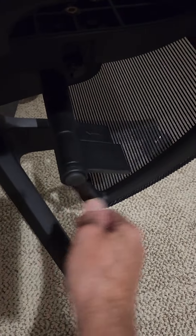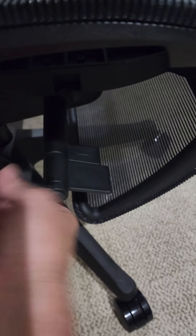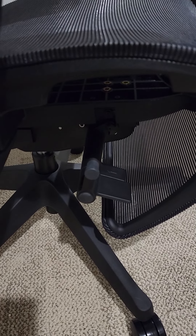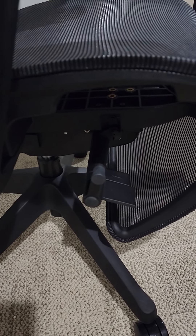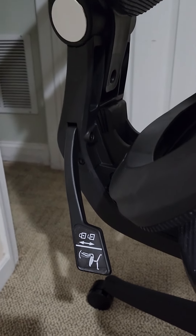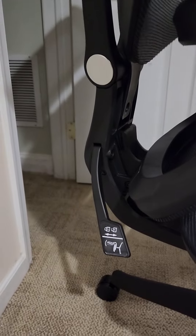This lever here, even with this unlocked, does not appear to change anything. Going from one extent to where it gets hard and you can't move it anymore, all the way back the other way, does not seem to do anything for this chair. I'm trying to figure out if it's broken, or if there's something I'm not doing correctly. I don't even know what they're supposed to do.